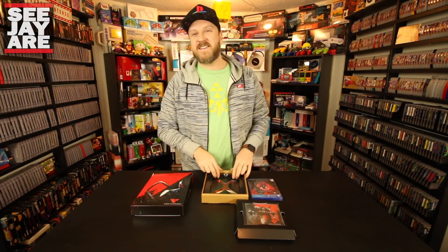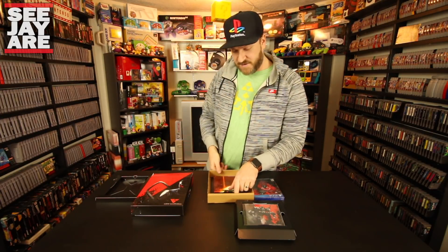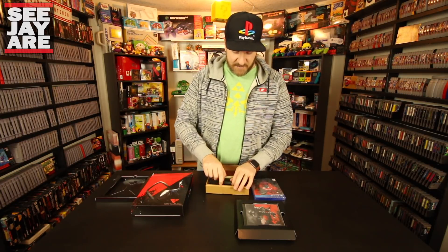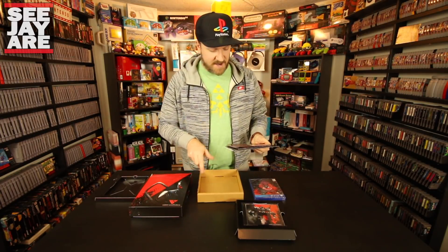I remember unboxing Saturday Morning RPG on Limited Run and that was number two for them — that was probably a couple years ago now. So Limited Run has been really successful with their limited releases.